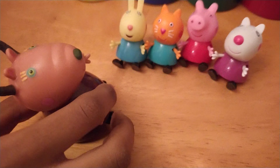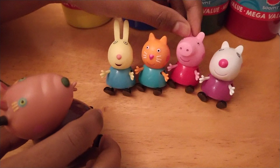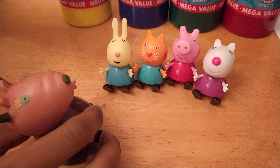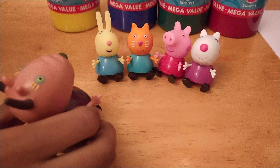Alright children, are you excited? Yes, I'm really excited. Me too, and me, and me. What will you draw children? Discuss together what will you paint?